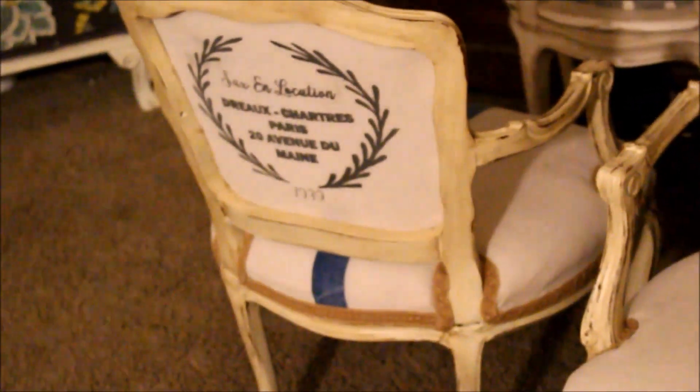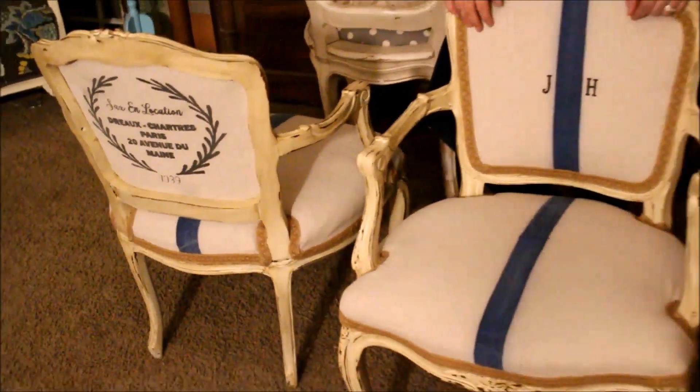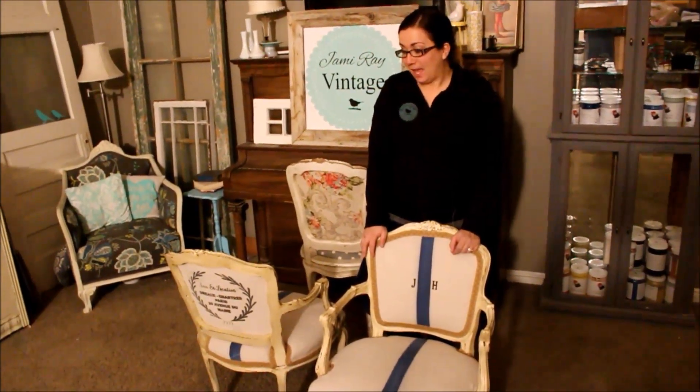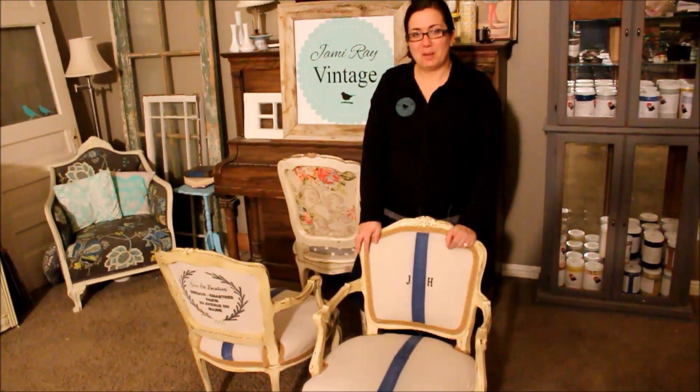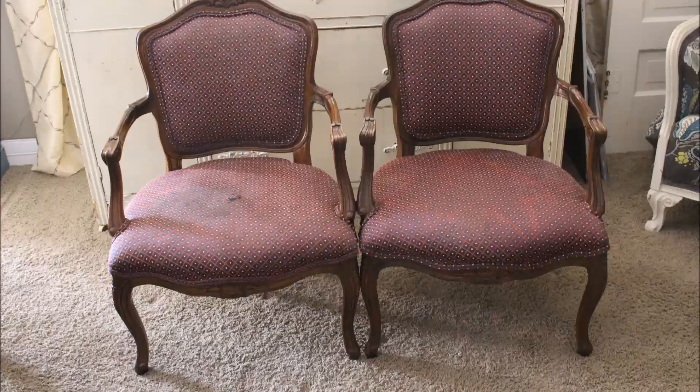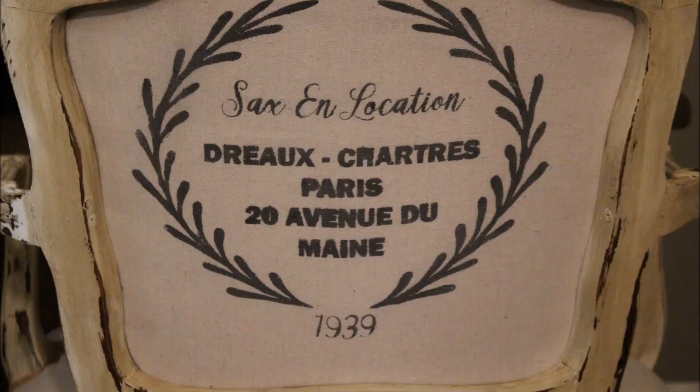I love the way they turned out. I'm super in love with the chippy distressed aged look and I love the faded distress of the drop cloths. If you'd like to purchase the paint I used today, visit jamierayvintage.com. If you'd like to know how to make your own grain sacks for your upholstery jobs, be sure to check our link. Be sure to give us a thumbs up and subscribe to Jamie Rae Vintage for more DIY. We'll see you next time!